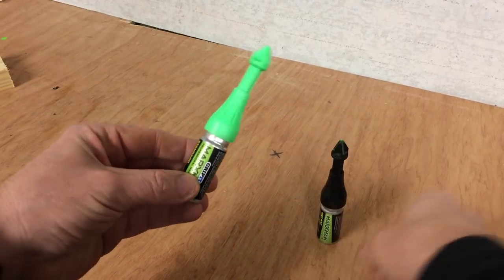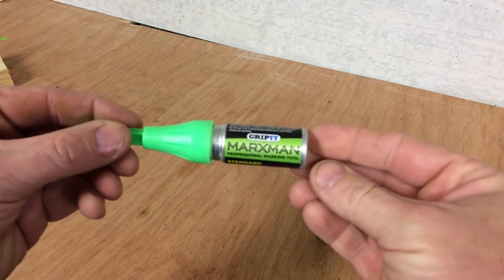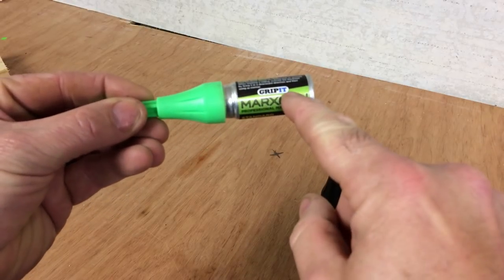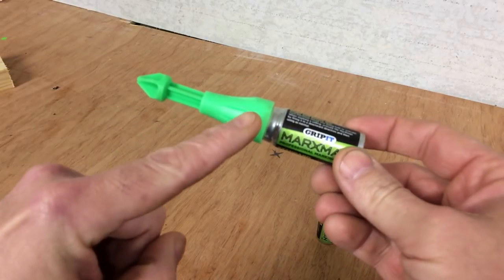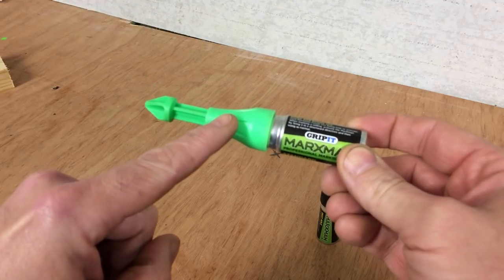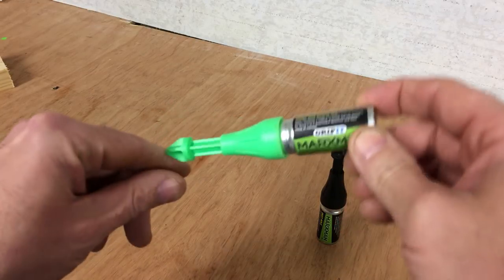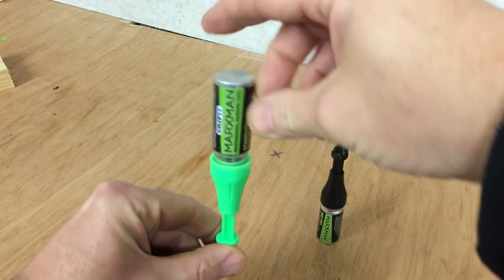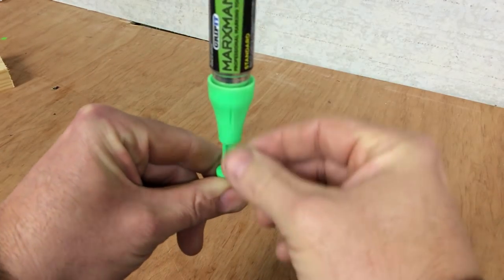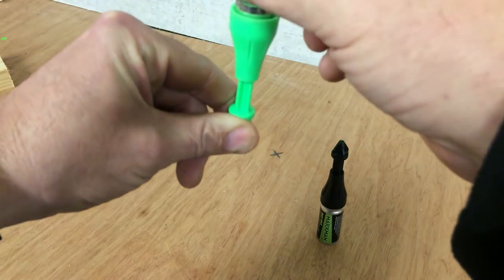So if you haven't seen these before, these are basically the Gripit Marksman. The idea being this is a canister of gas and here contains bright luminous green chalk dust. This fits into the hole. When you depress the canister, it shoots a blast of gas and pushes the chalk out, which then marks the surface down below.